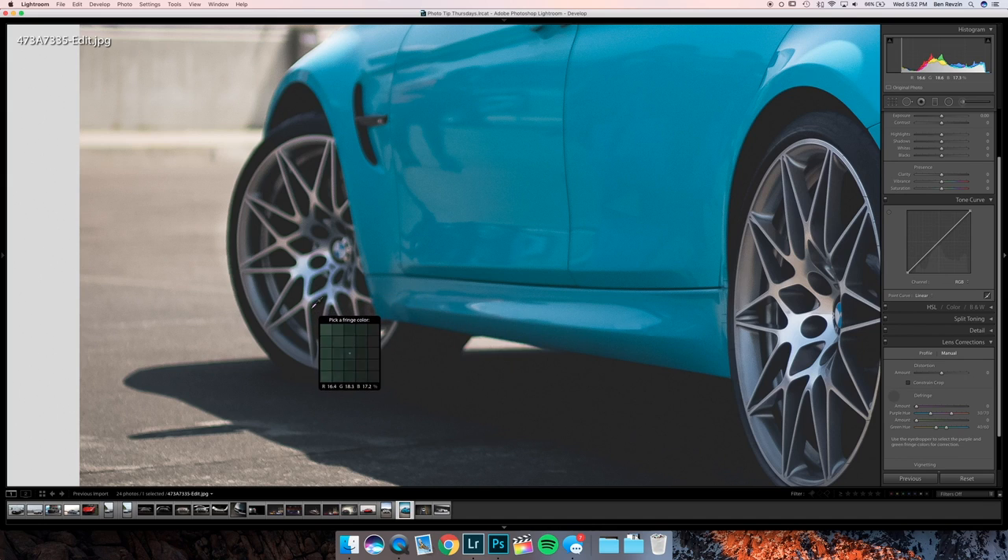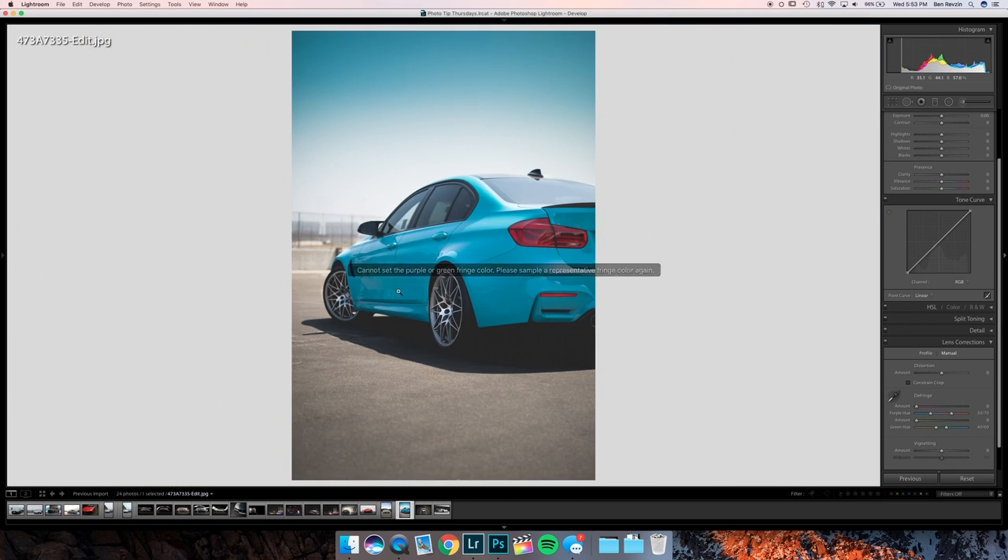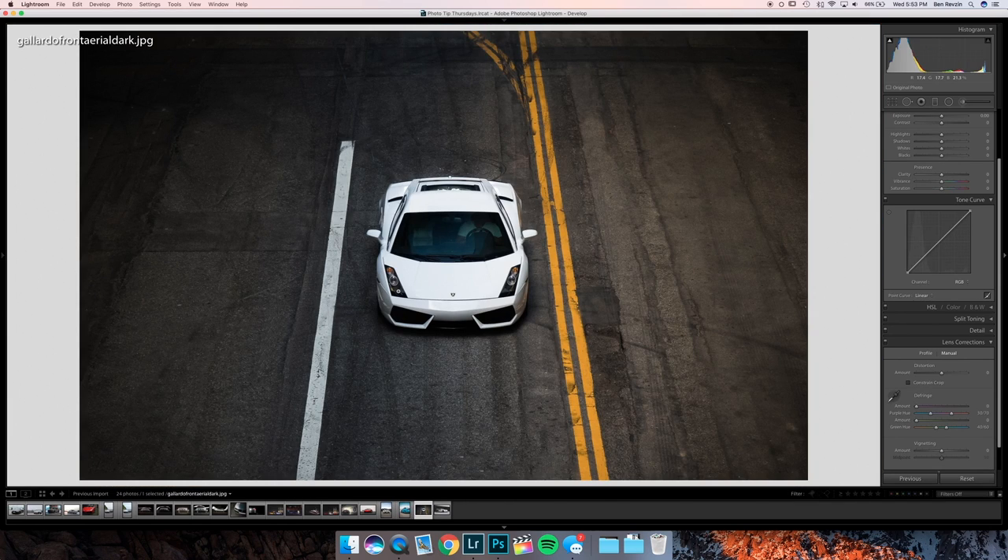When you zoom in, there's chromatic aberration on here. Not the biggest deal when people are looking online or on Instagram, but you can go in and there's a little bit of greens here. You can pick those and get rid of them how I showed you before.